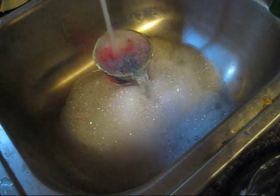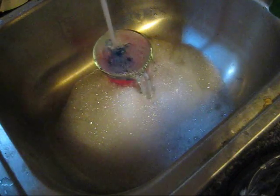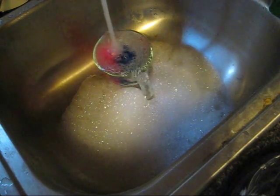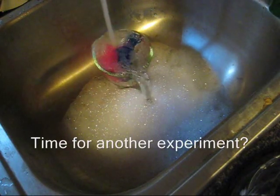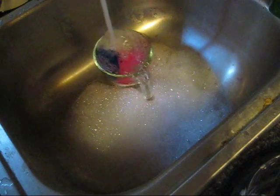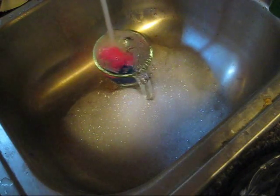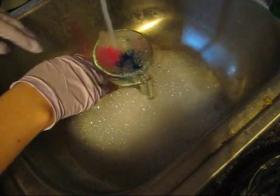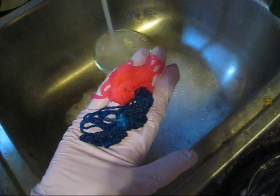I know that red requires a lot less acid than blue to adhere to the yarn. So it's possible that if the situation was reversed and I had only added the vinegar to the pink dye bath, maybe the blue yarn would not have retained this much color. So in this experiment, we learned that you can in fact dye yarn with food coloring without needing any vinegar.